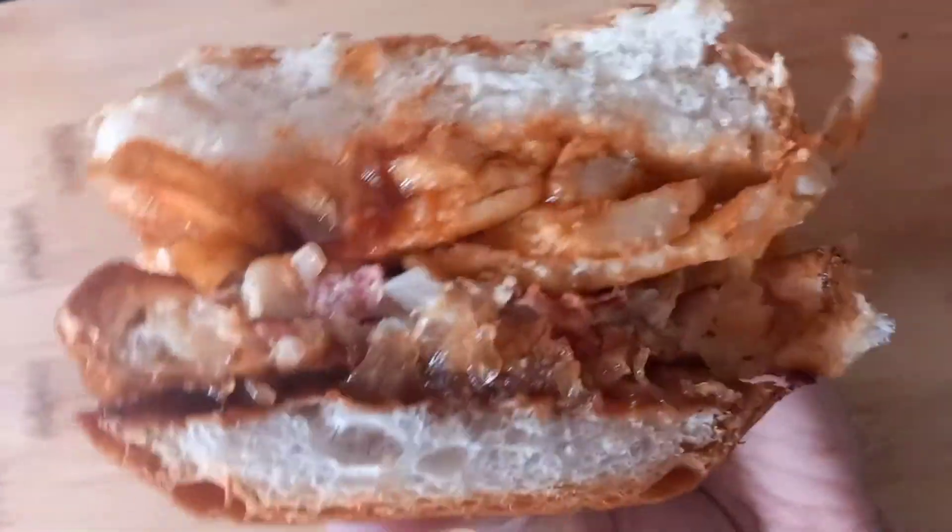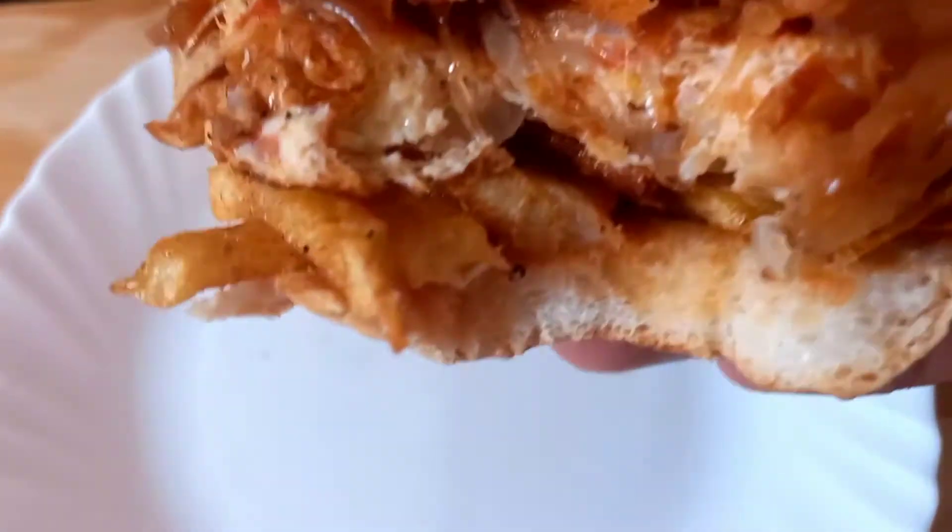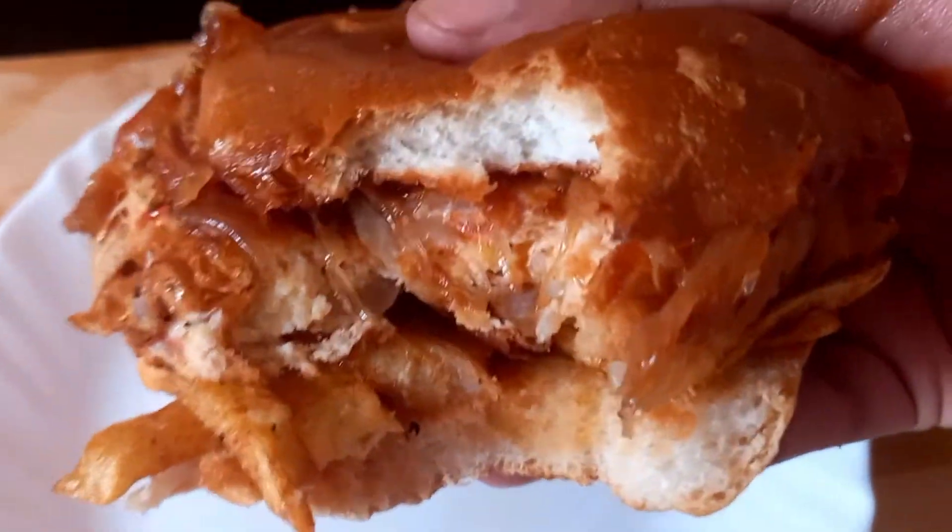Today we are going to make french onion fries burger. See how delicious it looks. Let's begin the recipe.